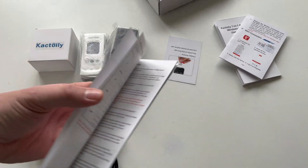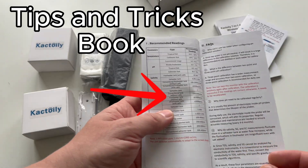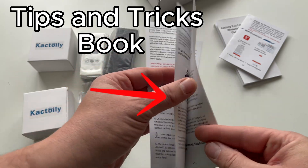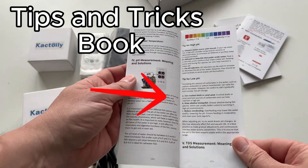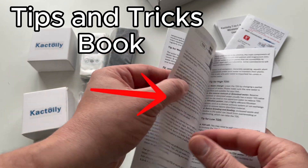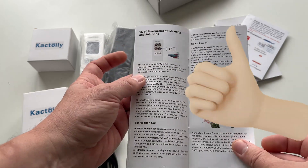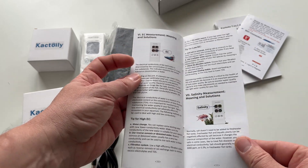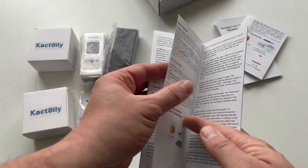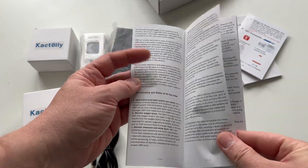I will put this aside for later when we need to install the application. I didn't expect this, but the Cactoily team thought to describe in detail all the water parameters that this device measures, as well as advice on how to lower or raise certain parameters if necessary. I think the team from Cactoily deserves a big like, because you are not only helped to identify a problem with the water in your aquarium, but you are also helped to solve that problem.